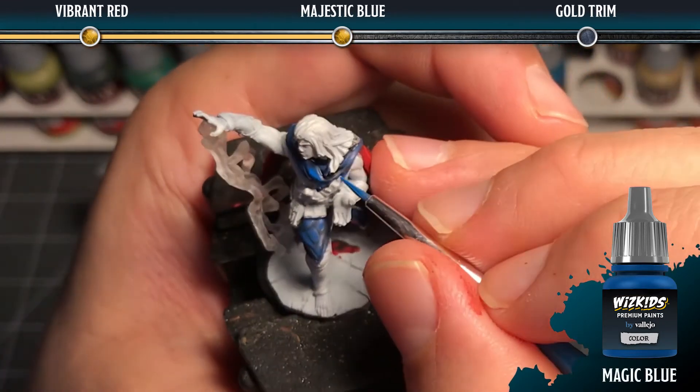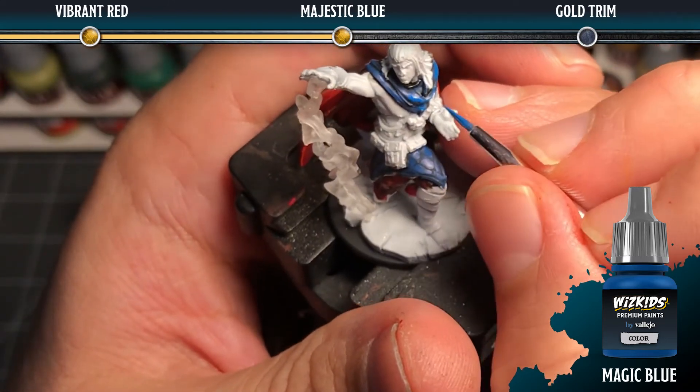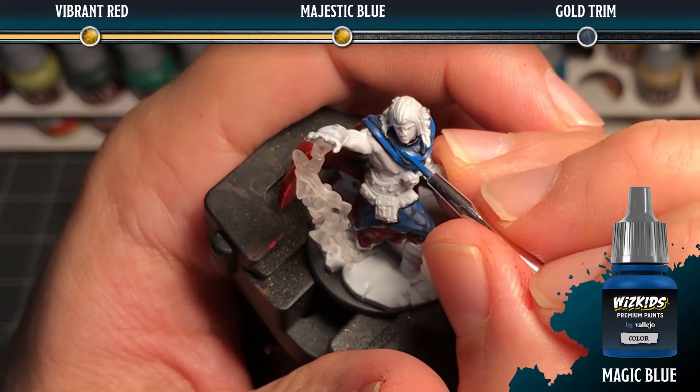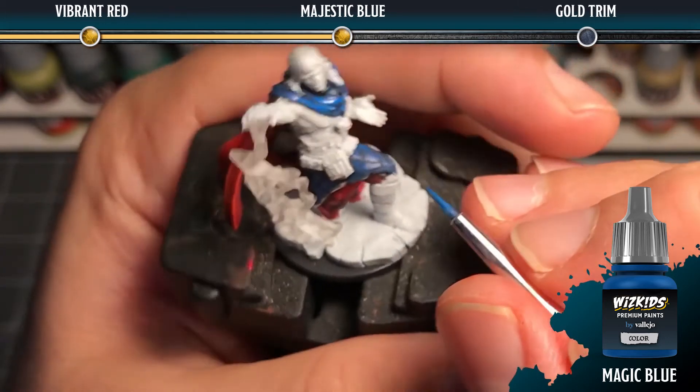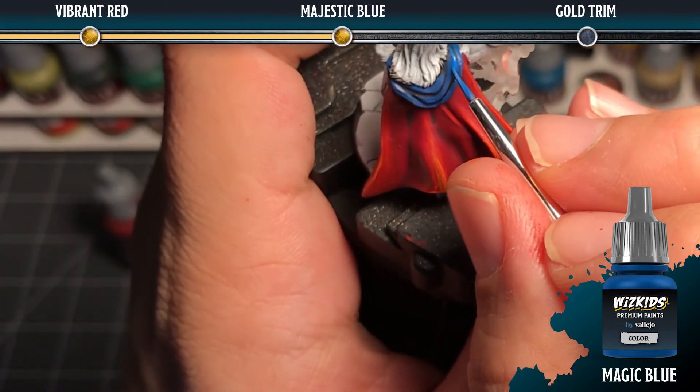Then, taking magic blue, we're going to create a mix of about 50% magic blue and 50% heavy blue. We're then going to apply that as another highlight in a smaller area within the area that we just added our mid-tones.